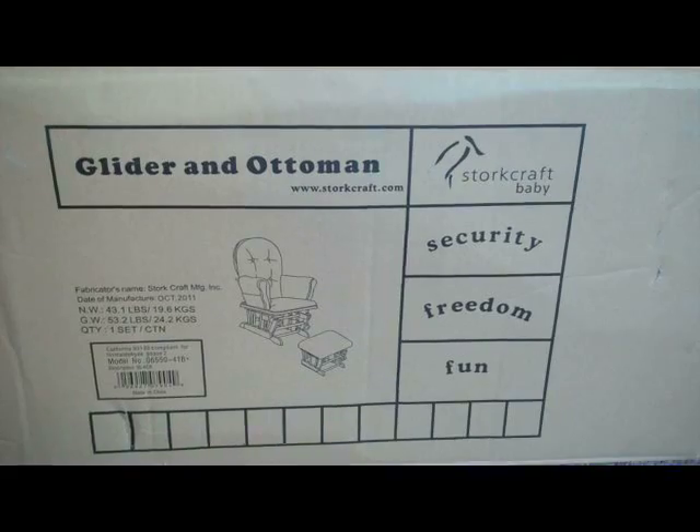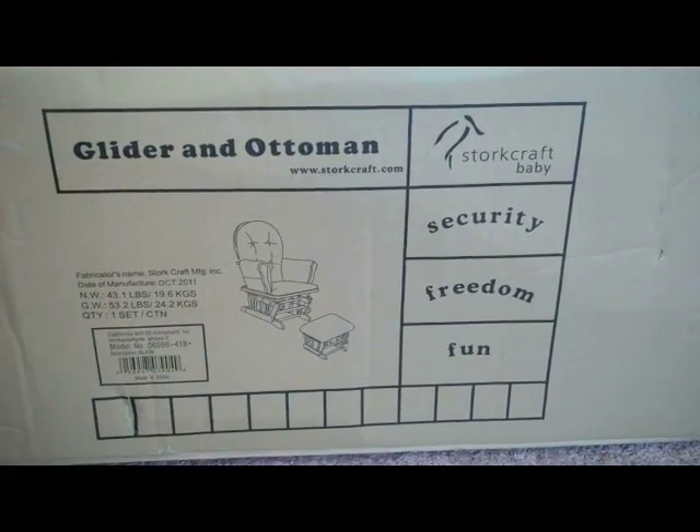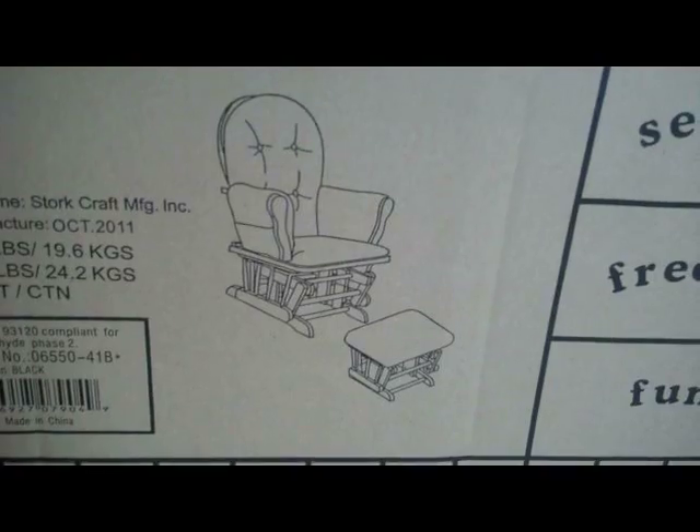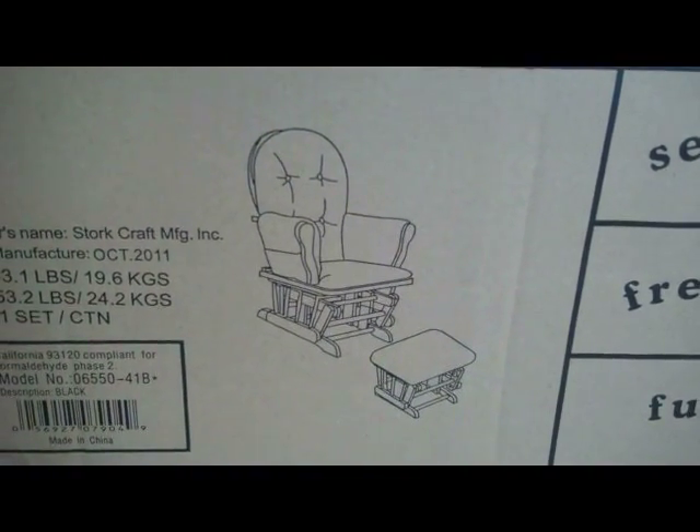Hey guys, you came to the right place. Watch this video on how to assemble this Storkcraft glider and ottoman and it'll be a lot easier when you do it yourself. So we've got the glider and ottoman from Storkcraft Baby and this is going to be a pretty nice glider and ottoman that we put together.